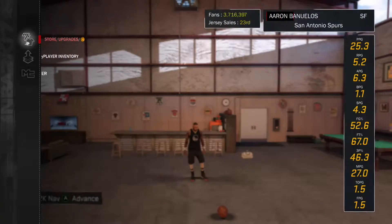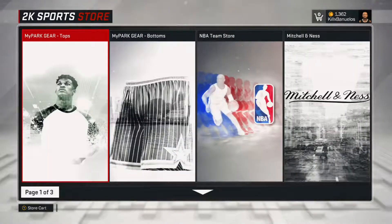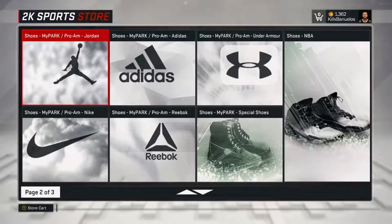First thing we're going to do is go into 2K NAV, go into Store and Upgrades, go to Clothing and Accessories, and then go into My Park Shoes.